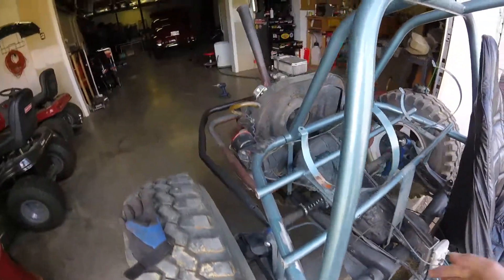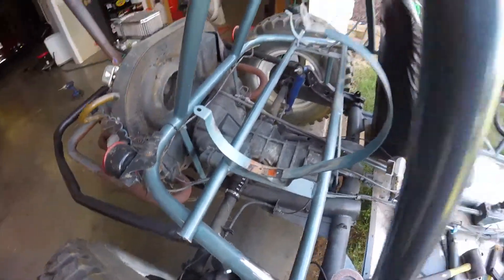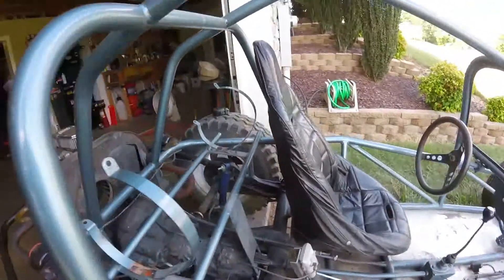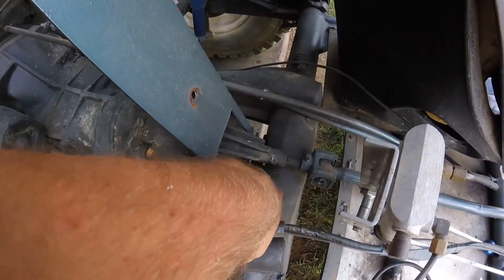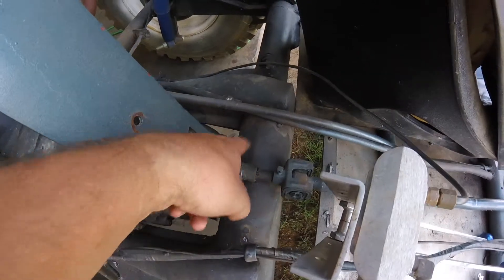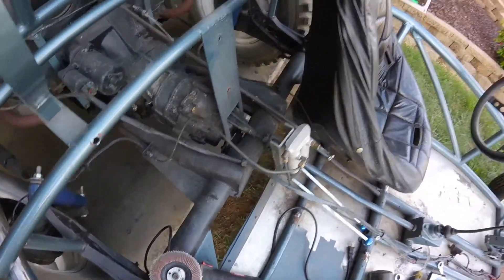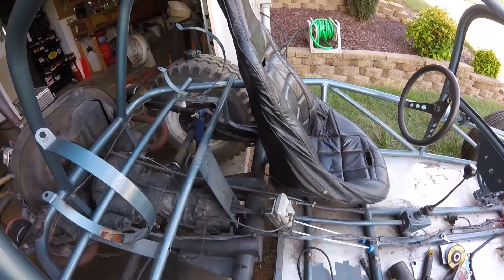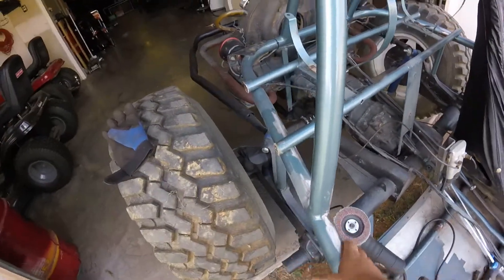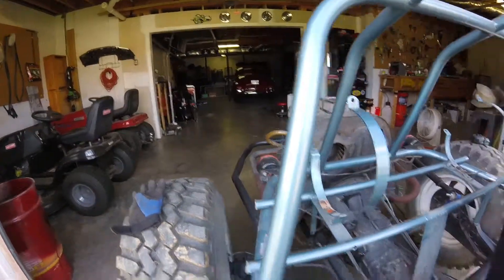I've got to cut the tubing a little bit and notch it so we can get it ready for welding. It's going pretty good. I think I'm just going to bend this forward and weld it somewhere right in here. It took a little while to grind all that down - not going to lie, it sucked. That's why I'm outside, because it's making such a mess in the garage.